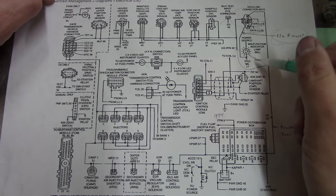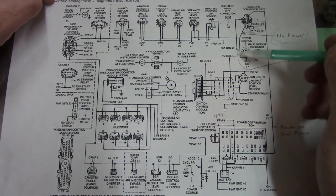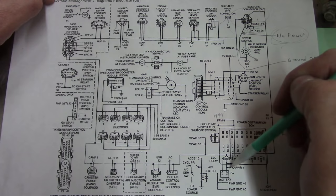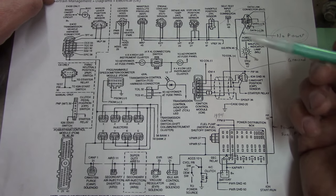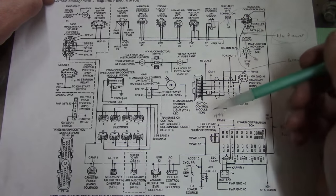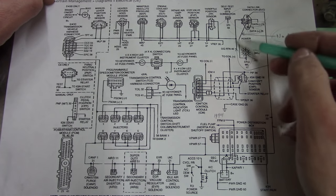I checked a few other things. There's a ground here in the data link connector that's also a ground for all of these sensors - that is good. There's a power feed here that also feeds the coil side of the fuel pump relay - that is good, and the fuel pump relay runs. Obviously the PCM is doing something because the engine runs, but for whatever reason we can't talk to it and there's something crossed up in this circuit.